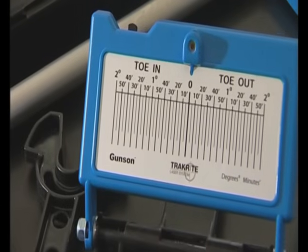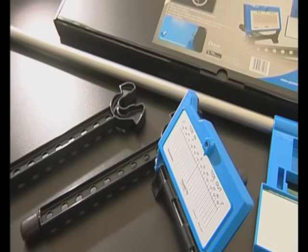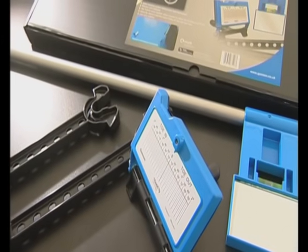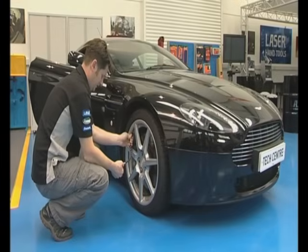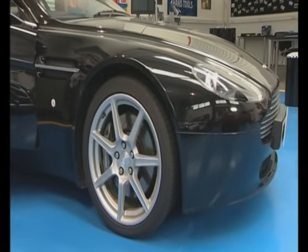The new Gunston TrackRight laser system provides a quick and easy measurement of the front wheel alignment and is designed to read from the wheel rims. Once again, the tyre pressures are checked and the front wheels are set in the straight-ahead position.